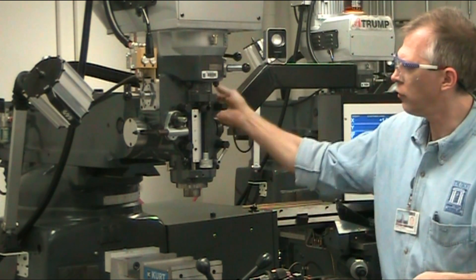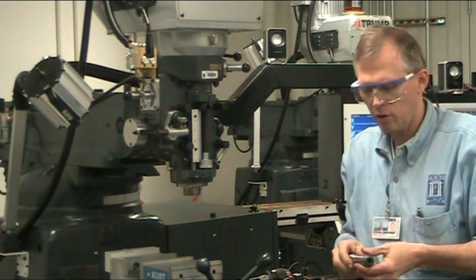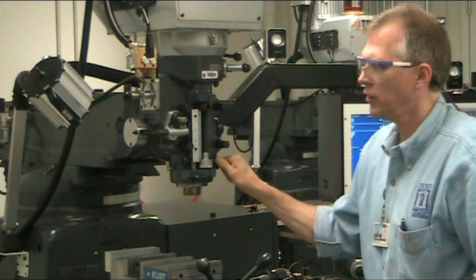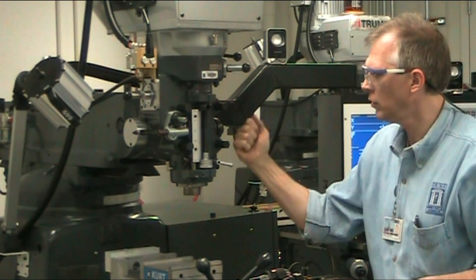Before you even start to install your tooling, always make sure your spindle is all the way at the very top, and you lock down your spindle lock.